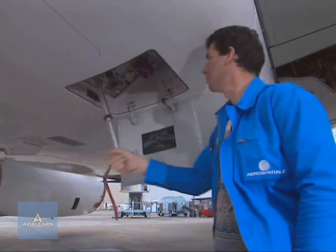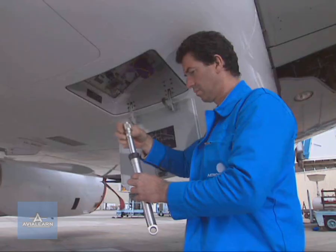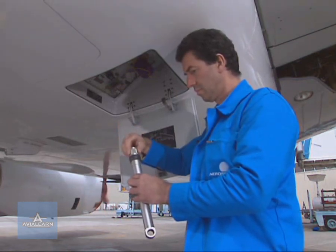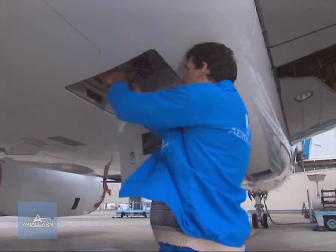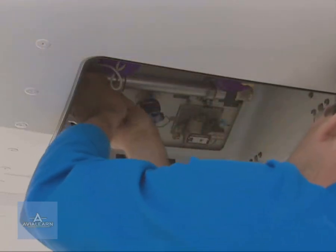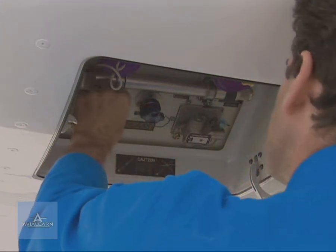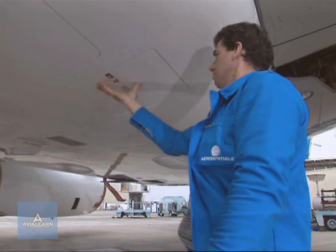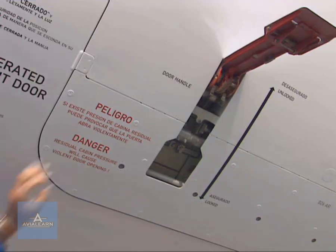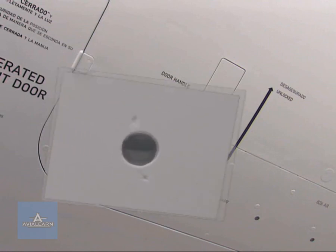When the door is engaged in its door frame, return the hand pump control lever to its stowage position. Lock it and close the access control panel. The first operator closes the access panel and sets the door handle to its locked position, and checks that the locking indicators are green.